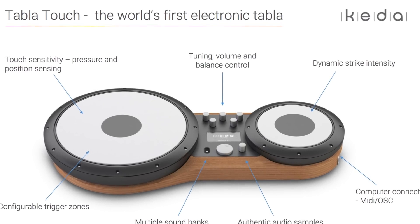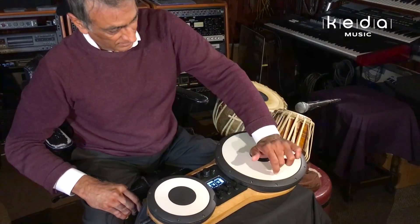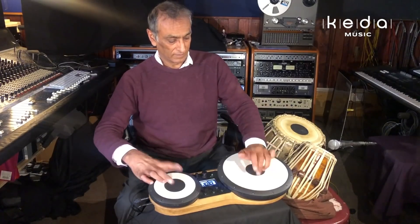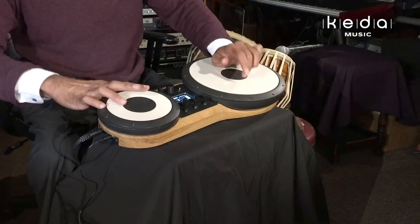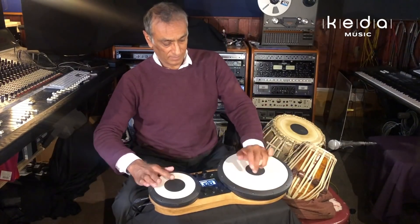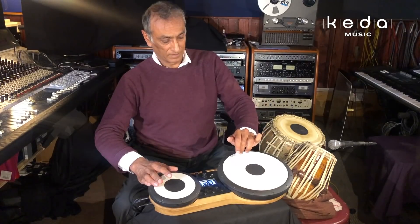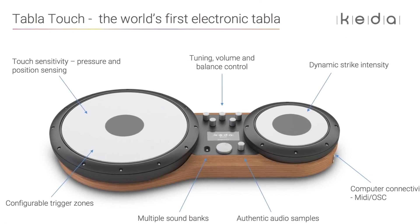Our sensing approach allows us to successfully capture primary tabla technique as demonstrated by Kuljit, starting with the reproduction of the tabla's characteristic glissando. As you can hear in that clip, another characteristic sound of the tabla is the rapid-fire strikes. The current audio output is sample-based, which allows easy and stable retuning, as Kuljit will also demonstrate.